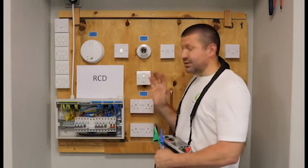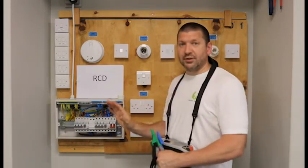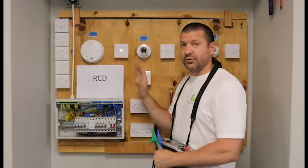Remember this is our second live test, so our DB will start to be livened up. Ensure all of your sockets and light switches are all screwed back and we have no exposed live conductive parts.